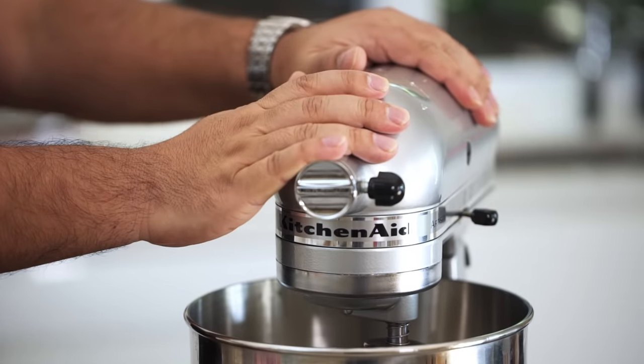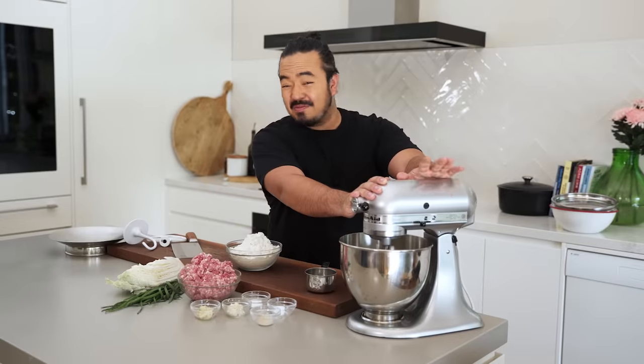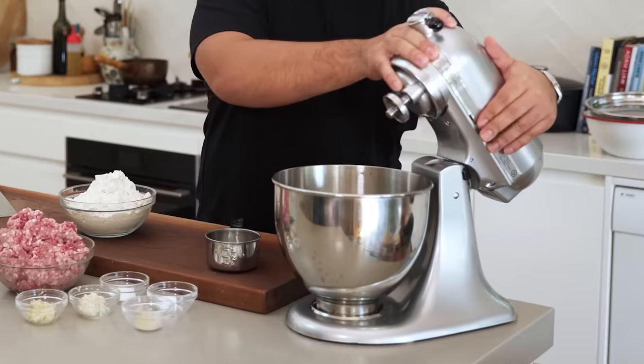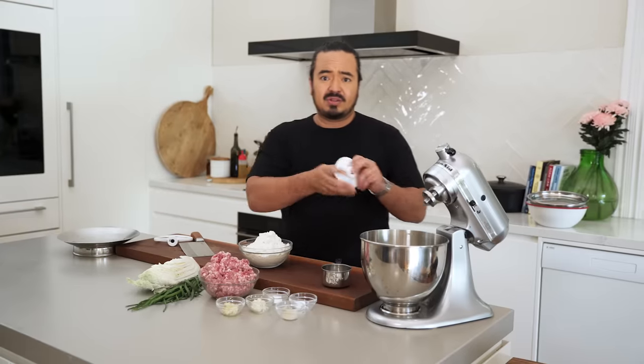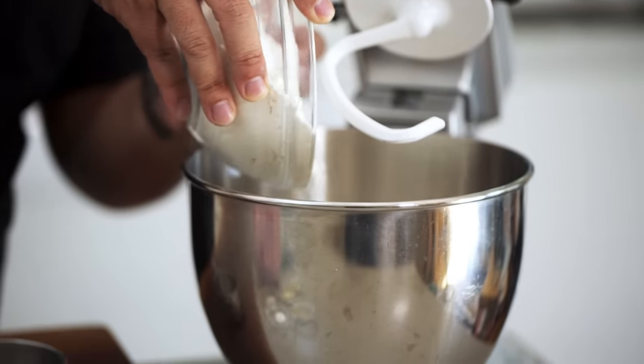This kitchen mixer is the most useful thing for making dumplings. It can help you make the dough and the filling — everything. Of course, if you don't have one, totally fine — just mix and knead the dough and filling by hand. To get started, put the dough hook on the mixer. I've got about three cups of all-purpose flour going in.